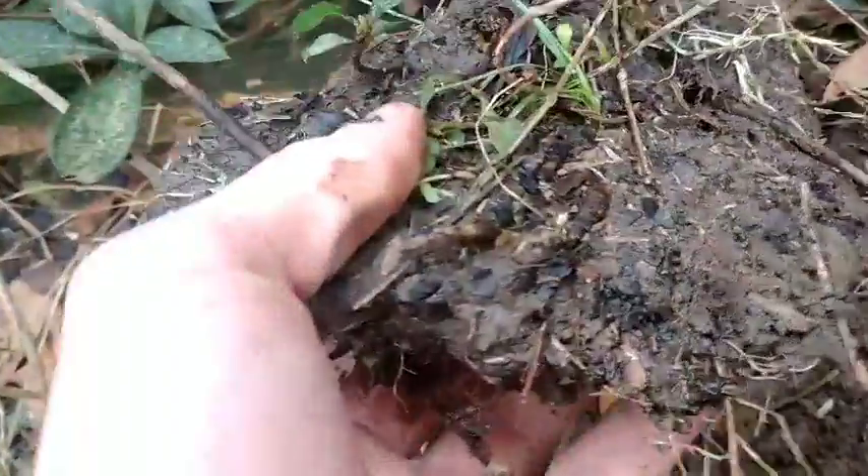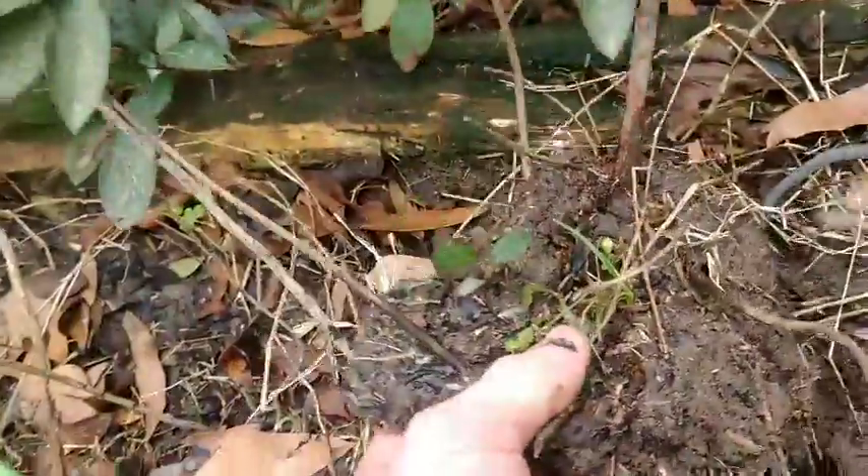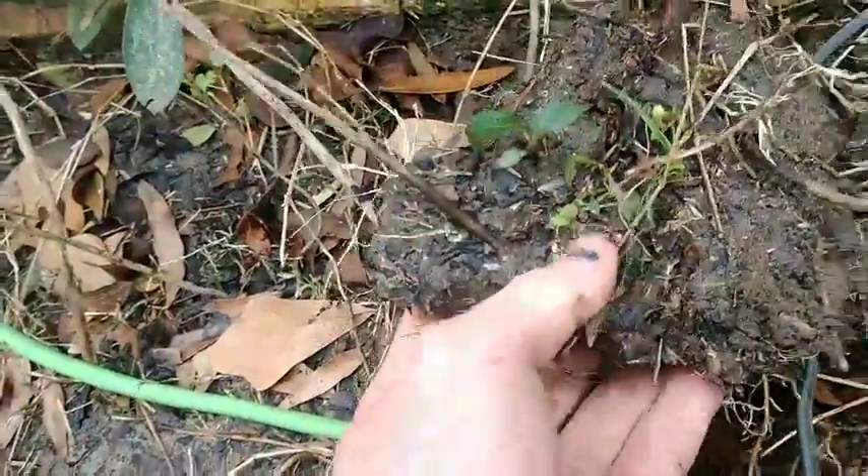Hey everyone, welcome back. Today I found this azalea — a branch that is rooted in the ground — and we're gonna be getting that out. Here's the branch that's rooted; it's got these little branches coming off right here, spreading up there, and it's got a bunch of roots — a nice clump. After we get this one off, we'll push more into the ground and see if they'll root.